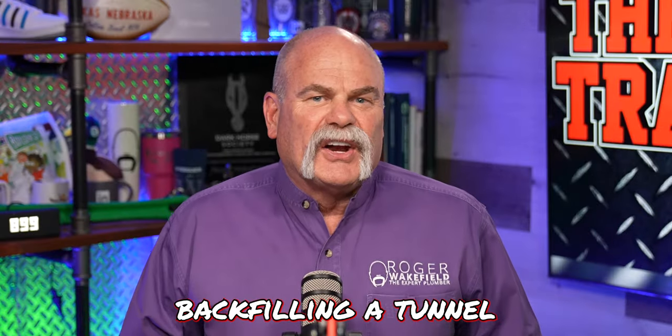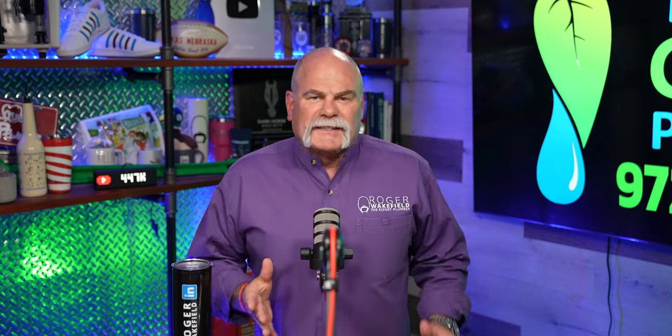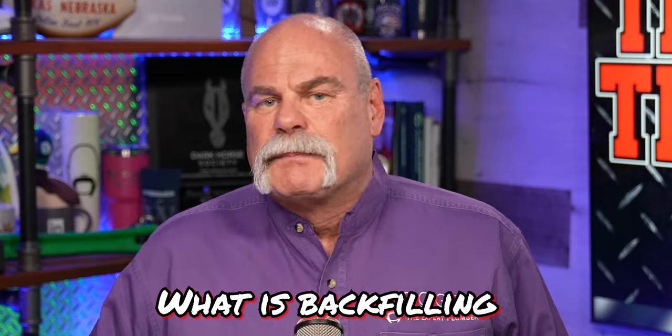How it works: backfilling a tunnel under a house the right way. This is an interesting process that a lot of people don't know anything about. So first of all, what is backfilling?